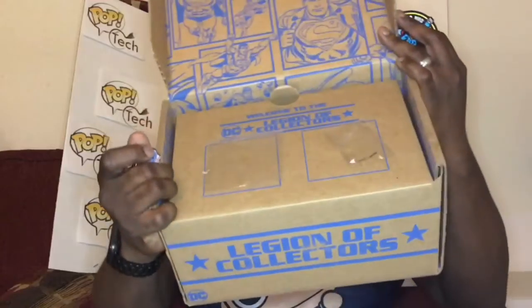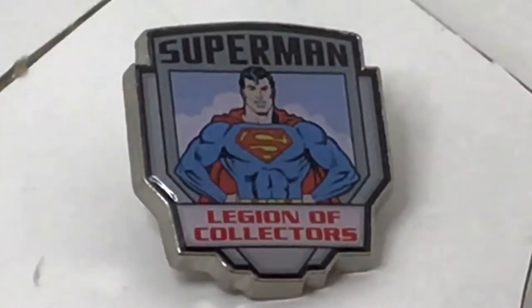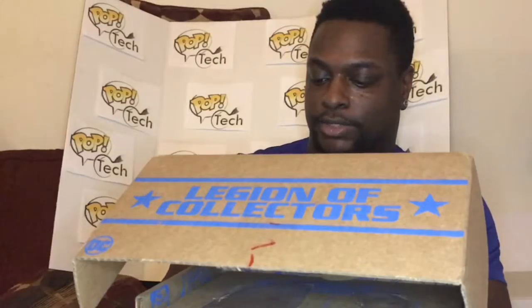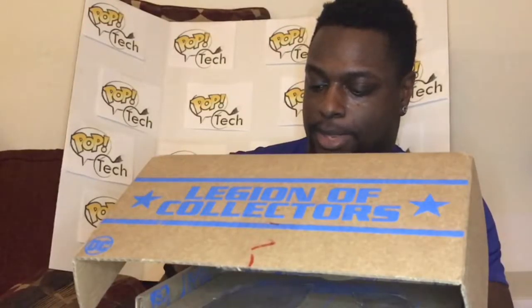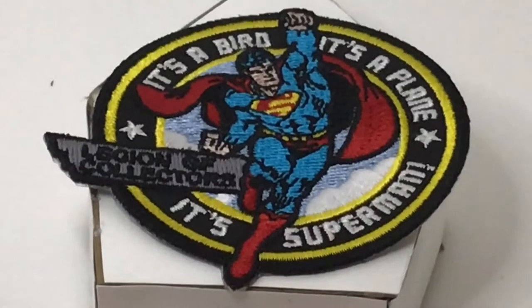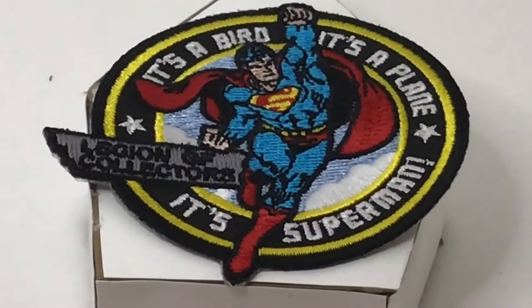That's what it was — the pen and the patch both somehow came out of the packaging. The pen is a Superman pen, the old comic book version of Superman, very nicely drawn. It has the sky blue background, almost like a seal for it. The patch is Superman flying in the air — it says 'It's a bird, it's a plane, it's Superman' — a very nice patch.